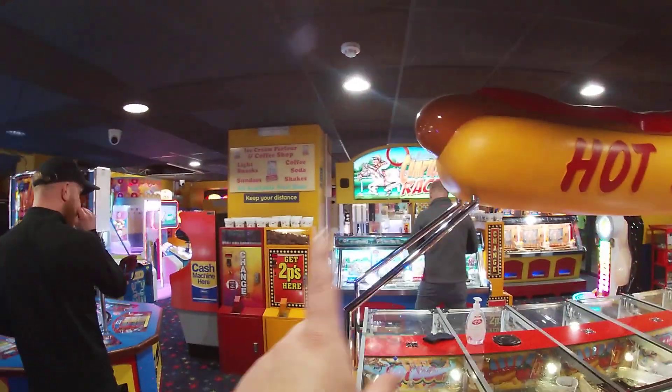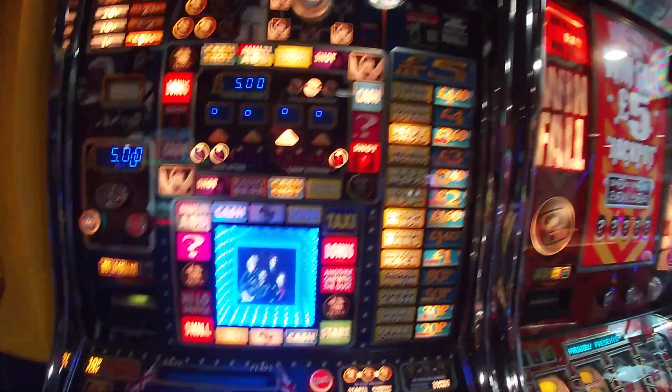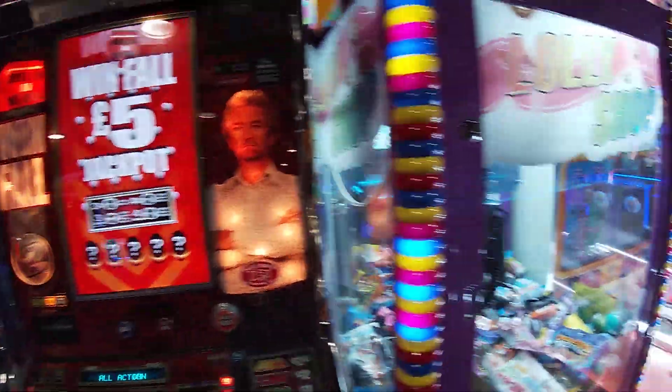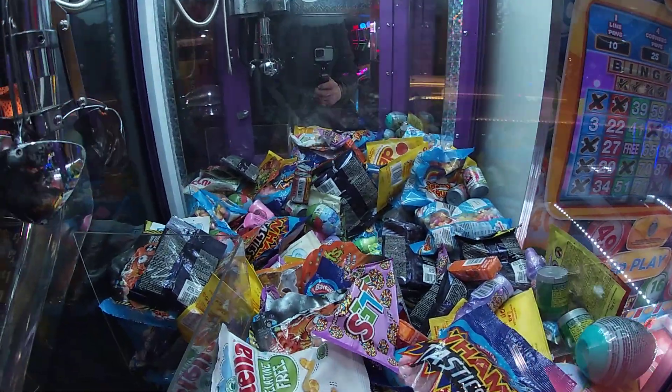You've got loads of different pushers on the 2p machines and everything. And you've got hand sanitizer here as well, which is good to know. I've got a classic machine here — I know the audio machine. You've got another sweet machine just here as well.